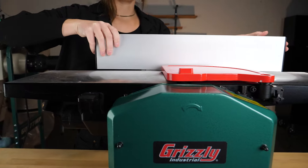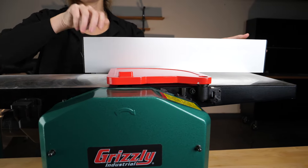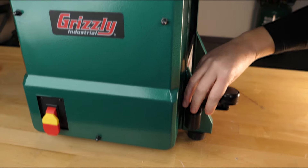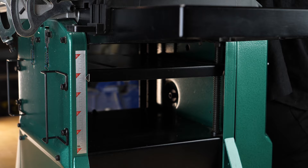To switch functions, slide the fence away from the cutter head, angle it back, and flip the dust hood using the quick connection levers. Set your height and your planer is ready.